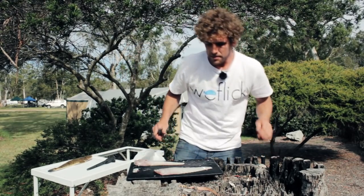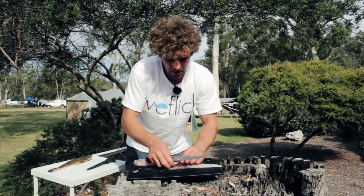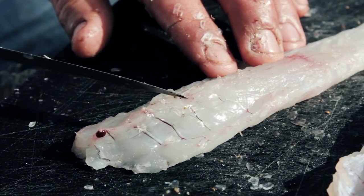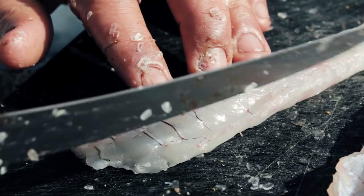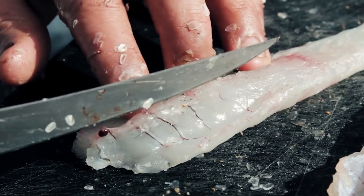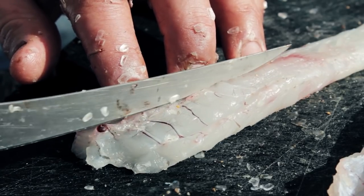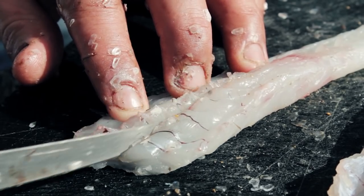Now deboning of the flathead. From about here upwards you have a lot of spine bones. They run up and they run down into the fillet. So what you want to do is get your knife, find that edge of where the bones are, make a slight cut and it will cut to the bone, and then simply just make a series of cuts following it down.